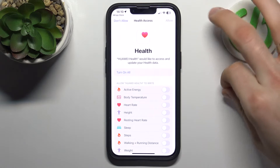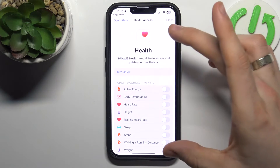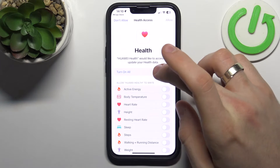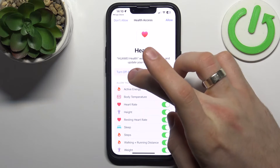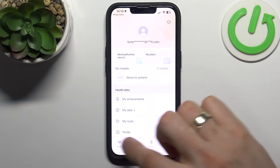If you have an iPhone, you'll see a Health Access prompt — you need to grant health access to the application. If you have an Android device, it uses Google Fit for access. Turn on all permissions and click OK.